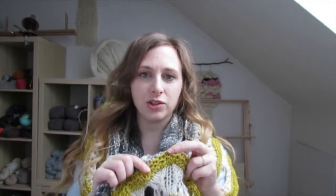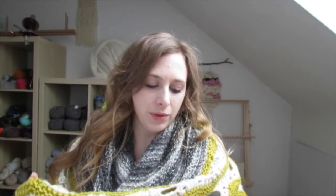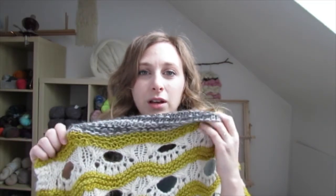I originally bought this chartreuse color and the gray and white self-striping to be a sweater. I got three skeins of each and I thought I'd do either a striped sweater or some kind of color blocking thing because I really liked those colors together. But then I realized that yarn is probably not the best for a pullover because it's not very structured and it's all single ply. So I just figured I'd put it in the shawl when I found this pattern. It was also one of the first things I did that had some real lace in it — a really easy lace, just a bunch of yarn overs to get these big holes. It was really fun.